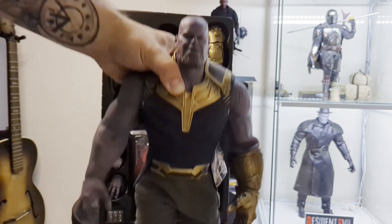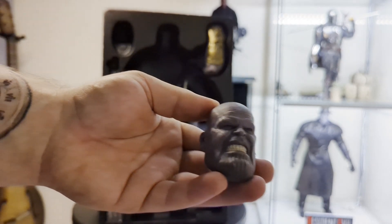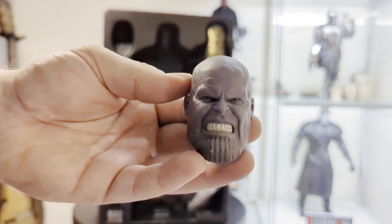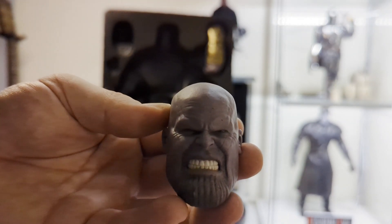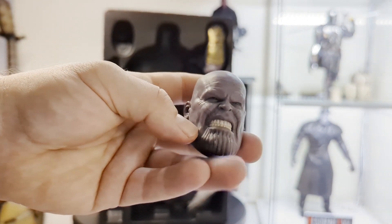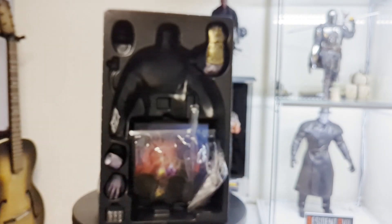Now we're going to look at his angry head sculpt. There is one angry looking dude there. You can see his scowl — I prefer the confident kind of look myself. The one thing I do want to mention is the battle damage Thanos; I love the armour on that, and I also love the sad head sculpt that he comes with — really well done. Anyway, Hot Toys has excelled at this. They've got his strange chin down nicely, and his likeness is pretty much there as well. They've done a fantastic job capturing the likeness of a blue alien.